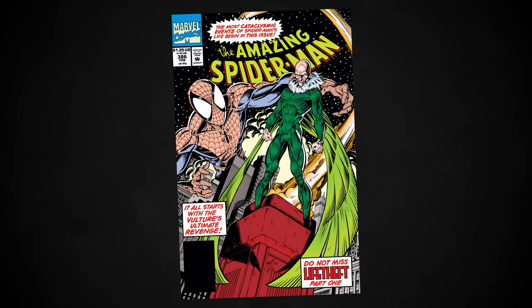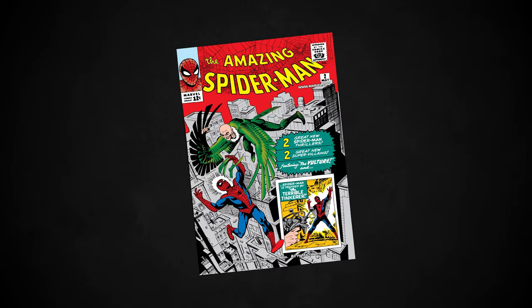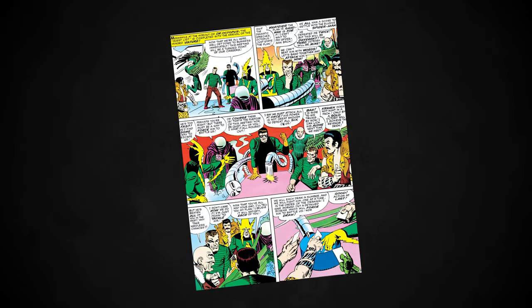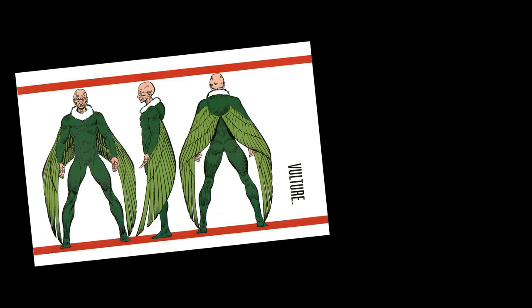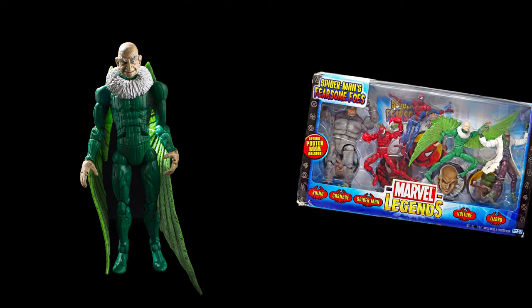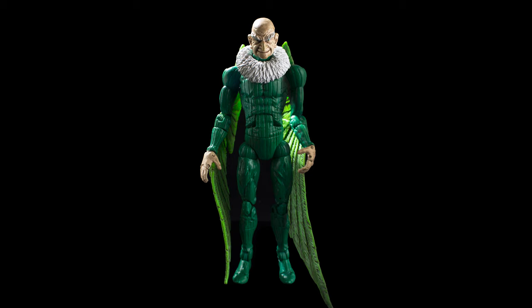Vulture, aka Adrian Toomes, was created by writer Stan Lee and artist Steve Ditko in 1963's The Amazing Spider-Man #2. He was the second ever costumed supervillain to face off against Spider-Man, eventually becoming a founding member of the Sinister Six. The classic Vulture design was only ever released once before in the Marvel Legends line, in 2005's The Fearsome Foes of Spider-Man Box Set — one of the few figures from this grouping that's still highly sought after to this day.